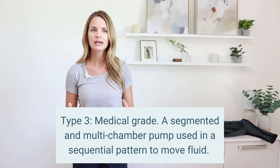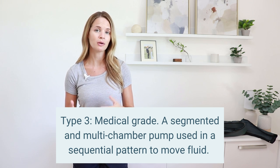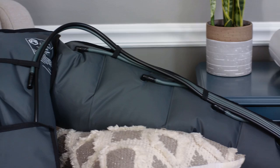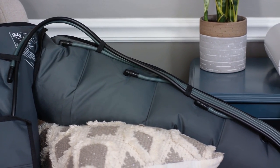The last type of compression pump is the highest level, most effective kind: a segmented, multi-chambered pump. It has multiple chambers throughout the device used in a sequential pattern, starting from one end and gradually building up to the other end to guide fluid in a specific direction. These are medical grade pumps used for conditions such as lymphedema or chronic venous insufficiency. They come for various parts of the body — lower leg pieces, pieces that include the trunk, arm, and chest area, and there are even head and neck pieces as well.